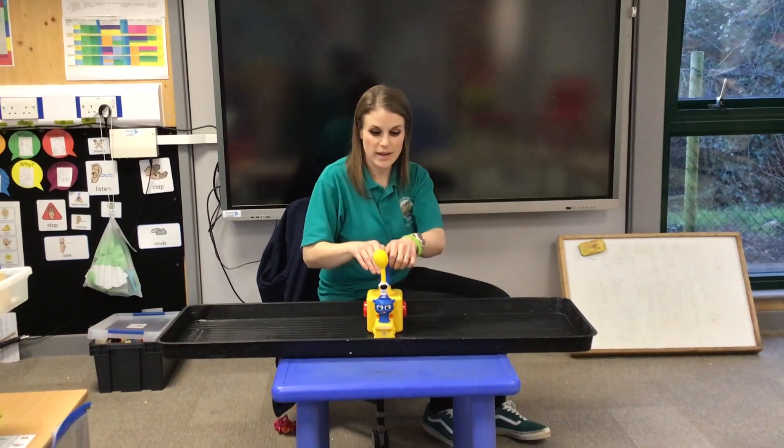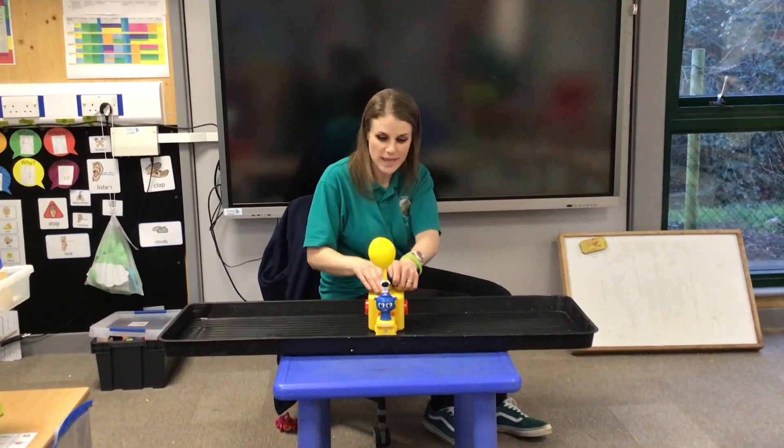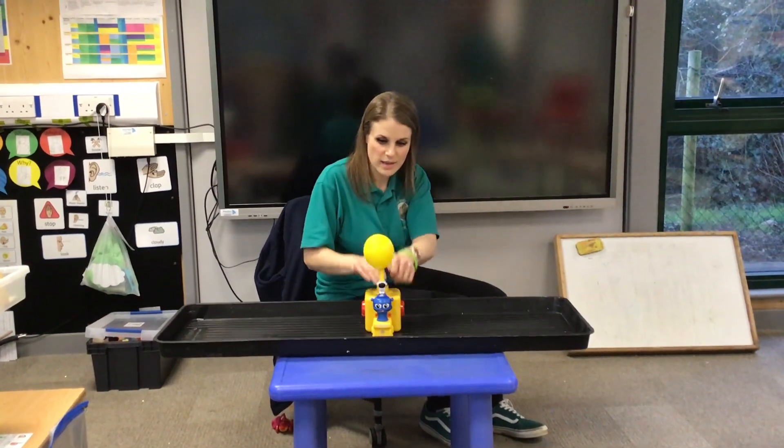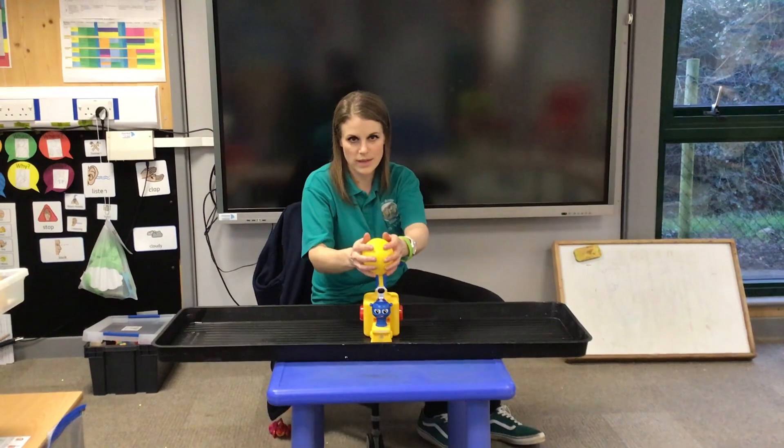1, 2, 3, 4, 5, 6, 7, 8, 9, 10. Can you see the balloon getting bigger?